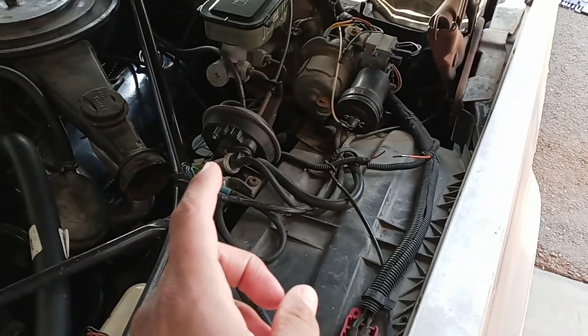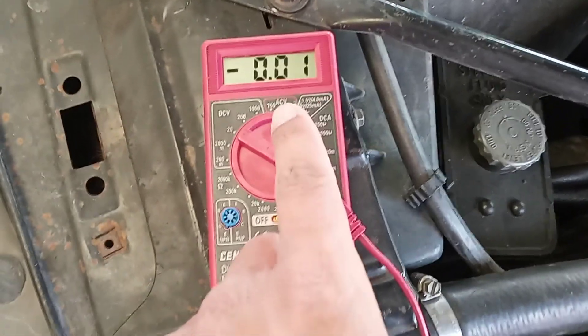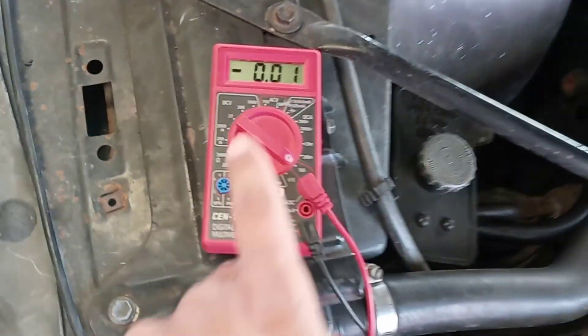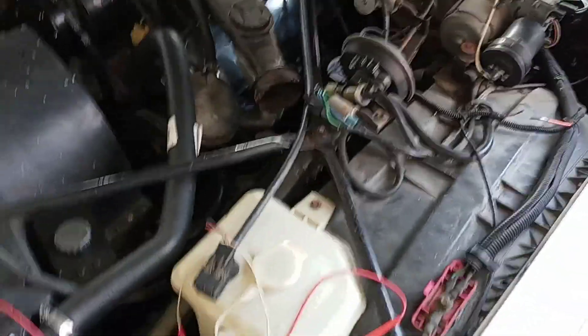So then we started taking one fuse out at a time. This was at like 0.2 amps draw. And then we took out the body fuse, which is a 20 amp, and it dropped down to 0.01. So we knew that somewhere in the body circuit there was a parasitic draw.